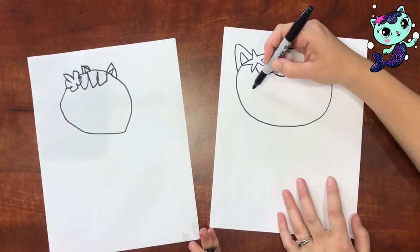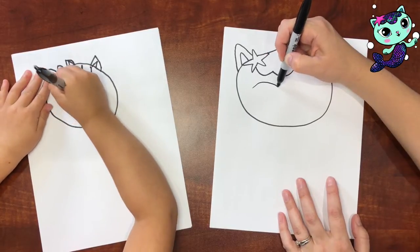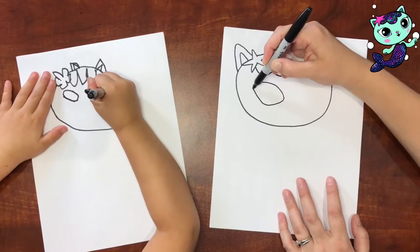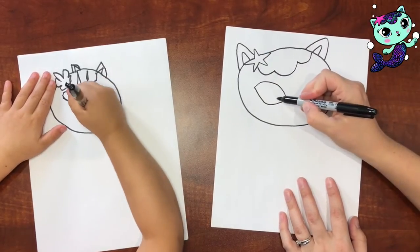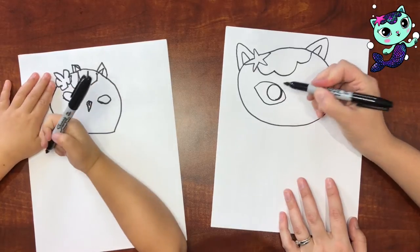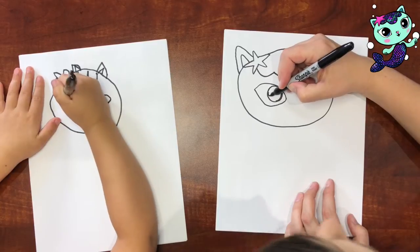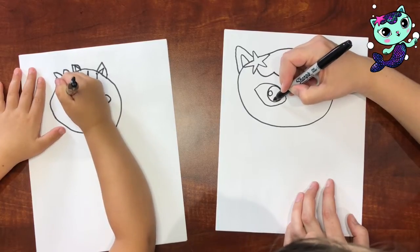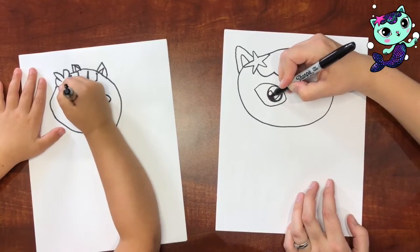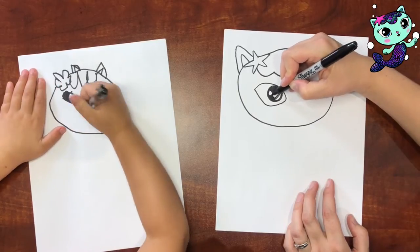We want the eyes to be almond shaped — almond shaped like this. And then inside there's a big circle. And then we're going to draw a little highlight inside of there, and we're going to keep a sliver over here not filled in, but then we'll fill in the rest of it.